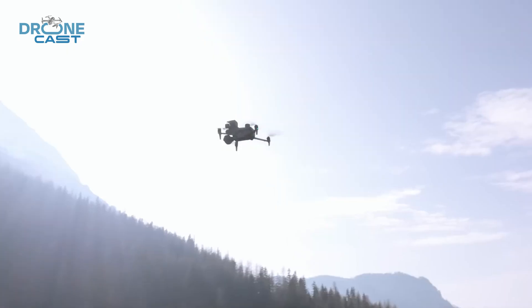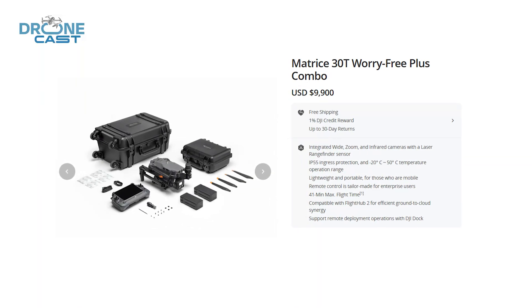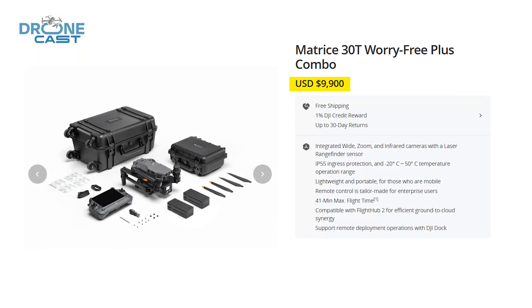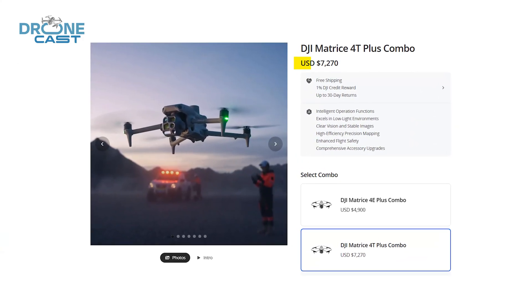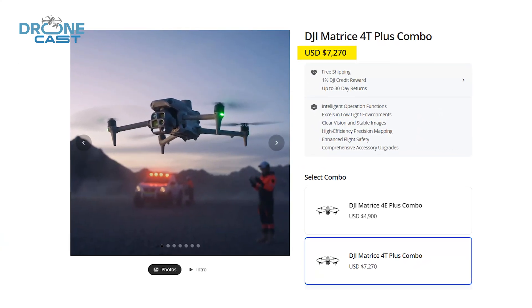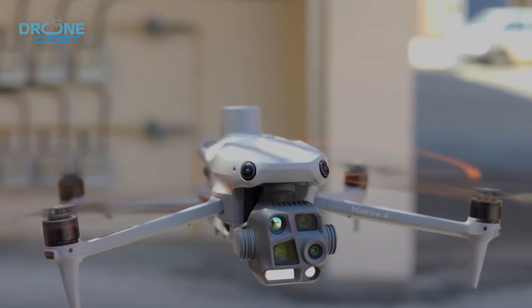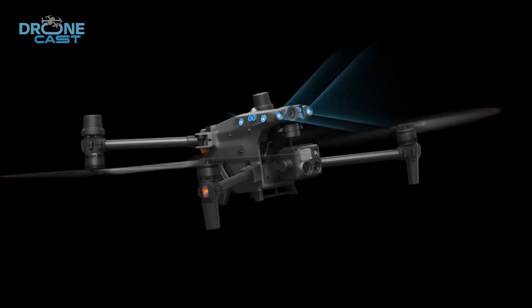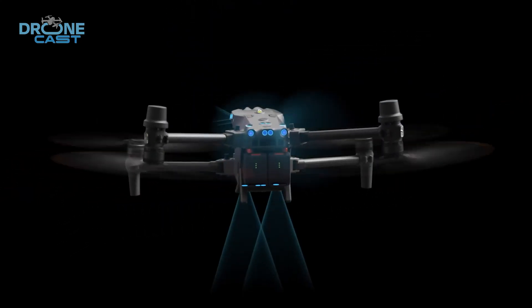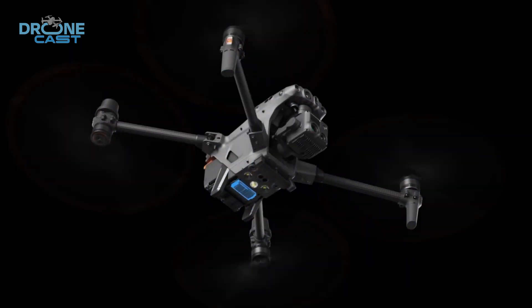Let's look at how these two stack up in terms of price. The DJI Matrice 30T typically costs around $9,900, while the Matrice 4T has a starting price of $7,270. However, pricing can vary based on configurations, bundles, and retailers. In general, the 30T tends to be more expensive, mainly because it's built with industrial use in mind and packs in more advanced features.